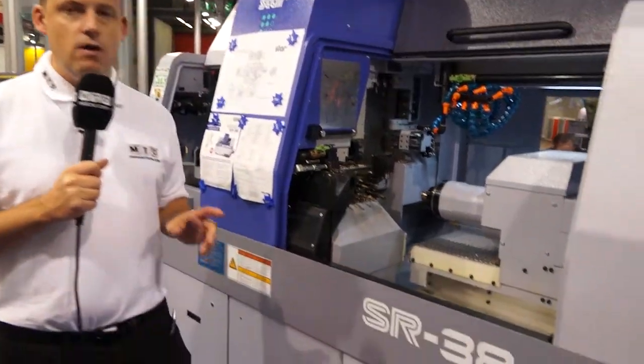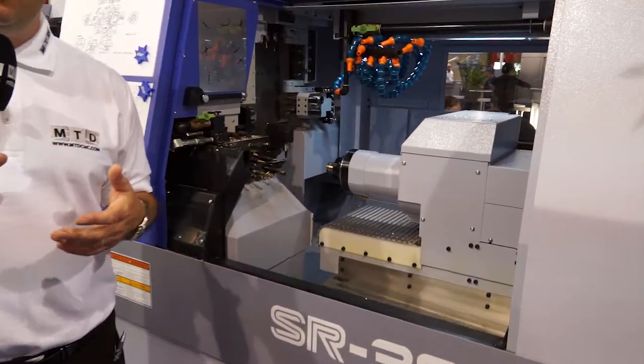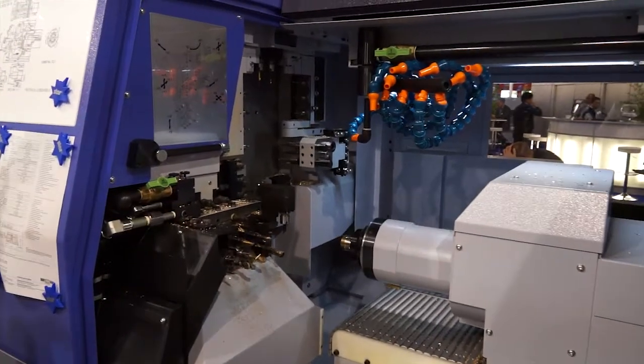This machine I've got here alongside me is a new machine that's been launched by Star. This is the SR38 Type B machine. This has been introduced into the range to give manufacturers another option.